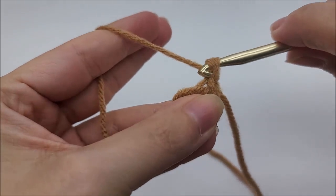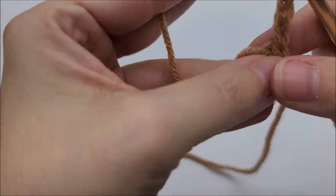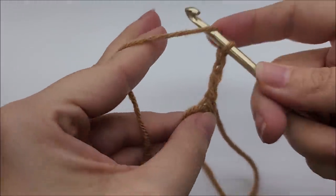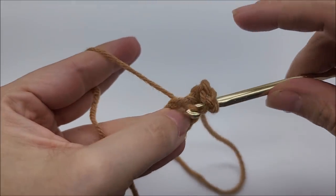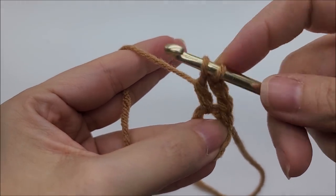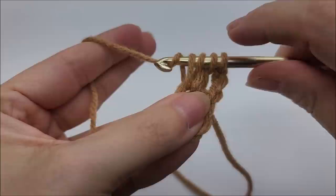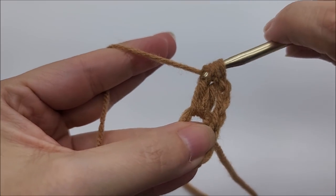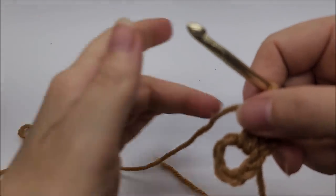Now I'm going to be working double crochet three togethers through the center of this ring. I'll start with a chain of three — one, two, three — and work a partial double crochet three together since we already have this chain three. Yarn over, go into the ring, draw up a loop, yarn over and go through the first two loops. Do that one more time: yarn over, go through the ring, draw up a loop, yarn over and go through the first two loops. Three loops remain — yarn over and go through all three.